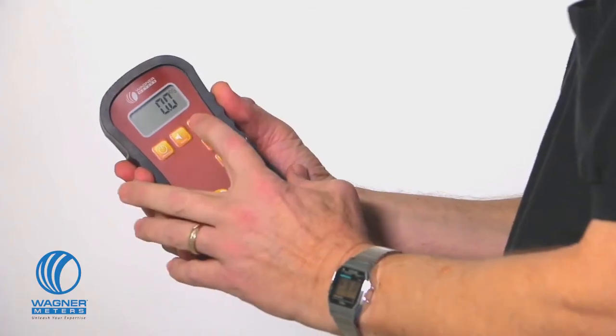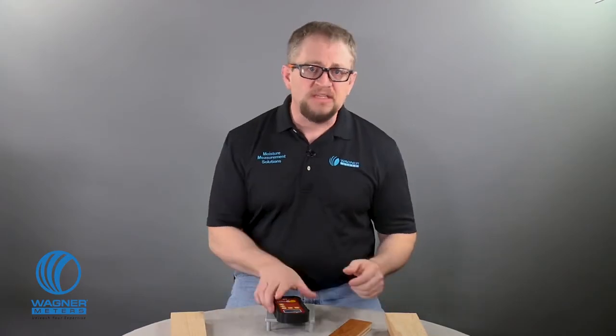I press the on-hold button to power the meter on. Then I press the species material button and use the up or down button to adjust the setting to 63. Now I'm ready to take a reading. Easy enough.